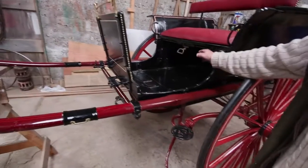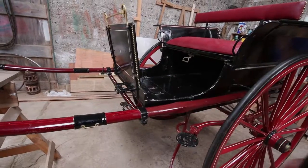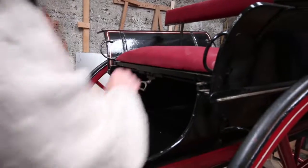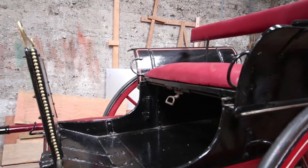That seat goes back or forward when you pull that brass clip there. If you pull this when you're sitting on it, it goes back or forward. Well, it's more to the front than I wish. There were two more at the back.